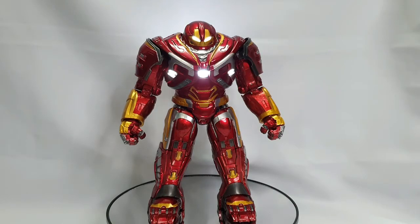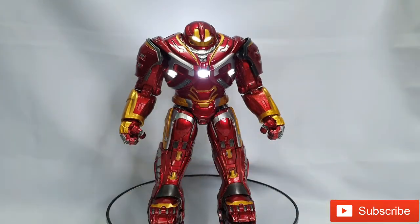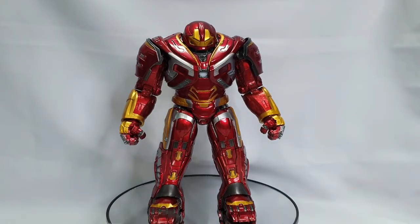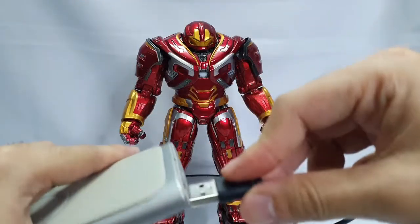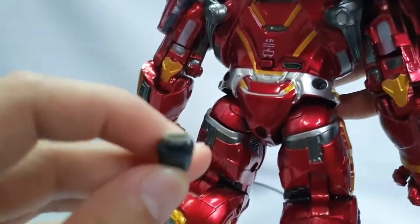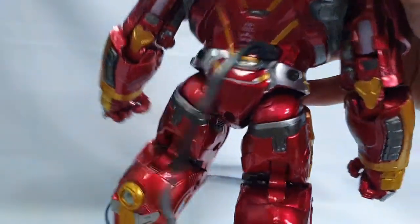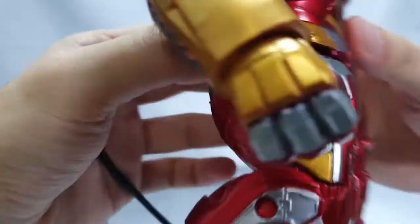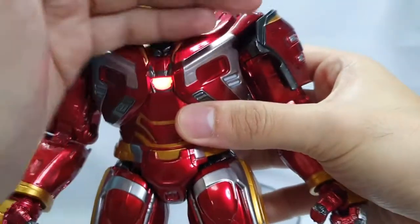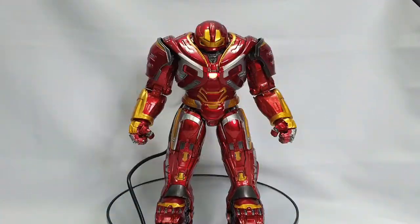Try naman natin itong cable charger kung gumagana nga ba. Patayin muna natin yung kanyang ilaw. Meron akong power bank - source of electricity - kakabit natin. Check natin - tama! Bumagana siya. Ayan yung kanyang charger, I think ito yung type C. Kakabit at malalaman nyo habang nag-charge - kung nag-red yung kanyang arc reactor - napakaganda, kahit nakacharge siya.